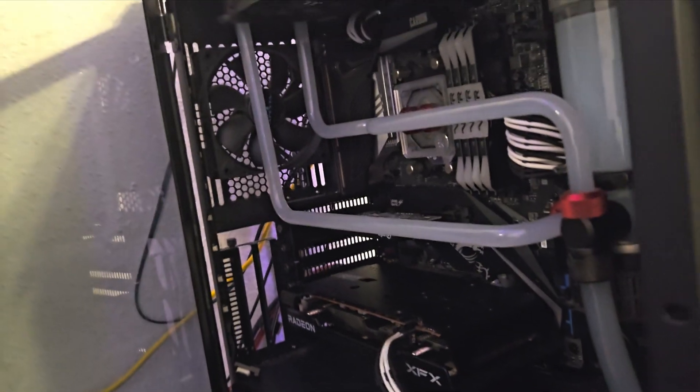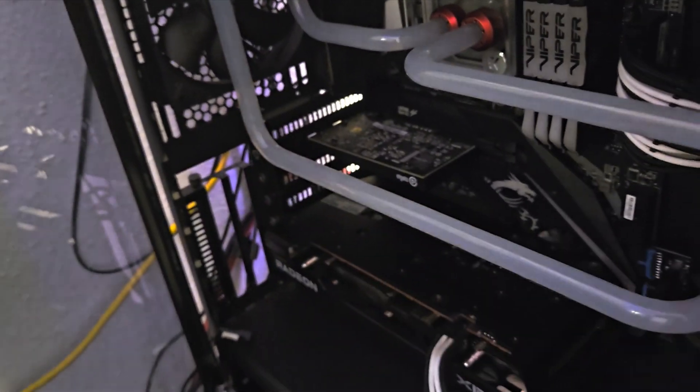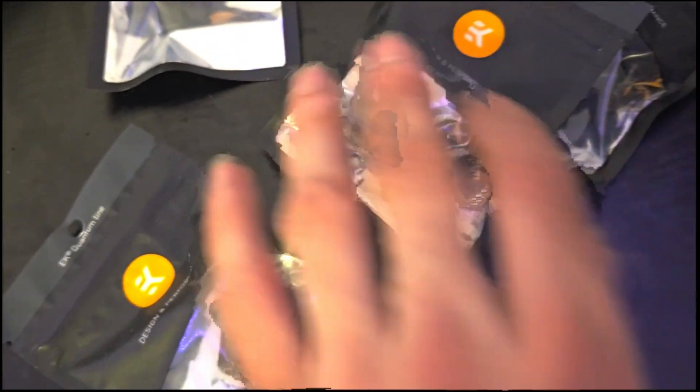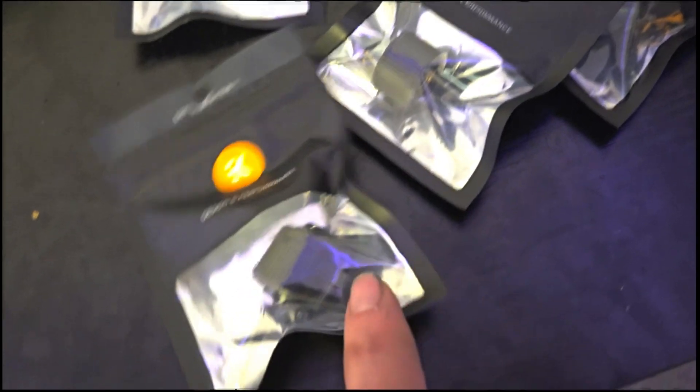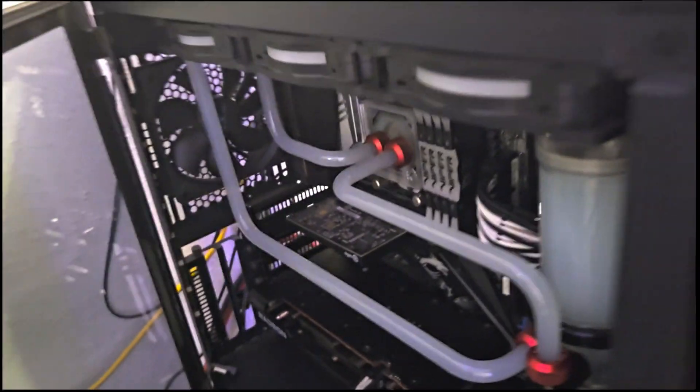But first we're going to have to change this hard acrylic loop to a soft tube. I ended up buying some fitting extenders just in case, and soft tube fittings, so that should replace this hard tubing — I've gotta replace it with some soft tubing.